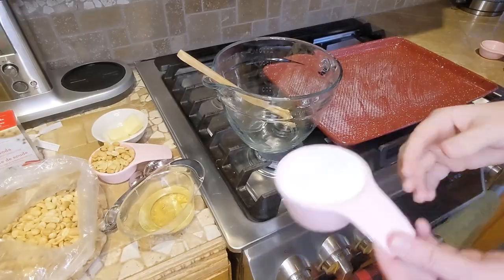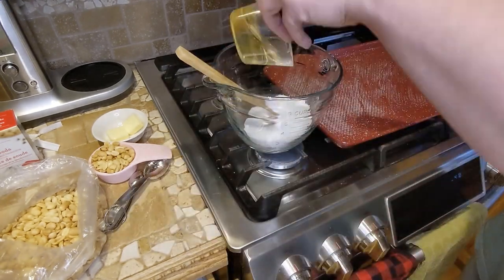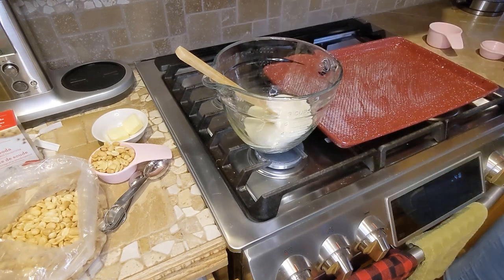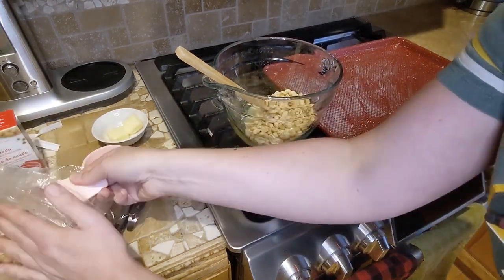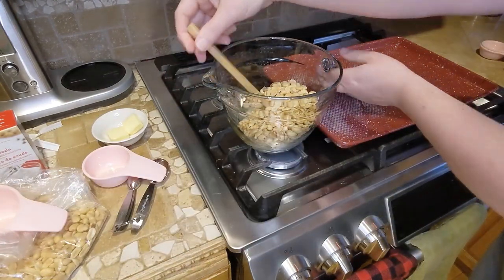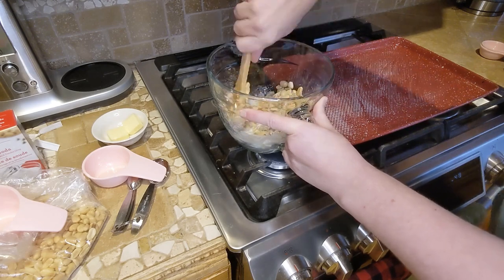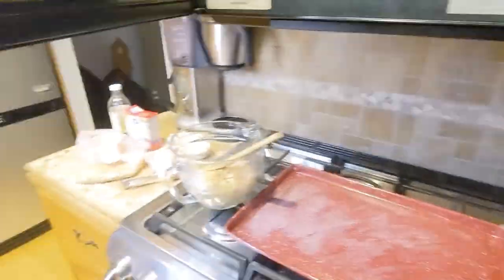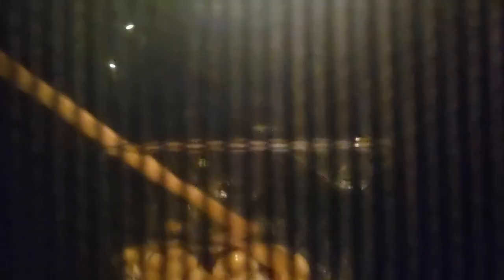This microwave peanut brittle is a recipe I got from my mom in December of 2008. I always write the dates on my recipe cards and where they came from. This is a good one because it's versatile — you can do it with almonds or peanuts. It's really easy because you can do it in the microwave. You don't have to worry about a candy thermometer or the softball or hardball stage. It's kind of a no-fail; it does it every time.